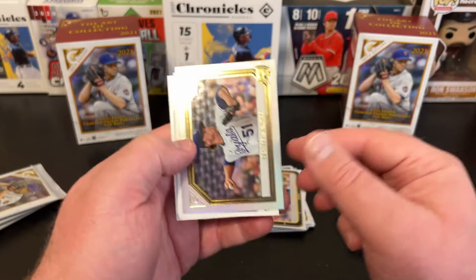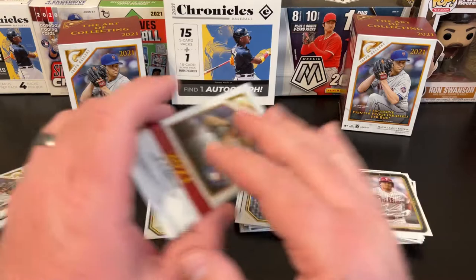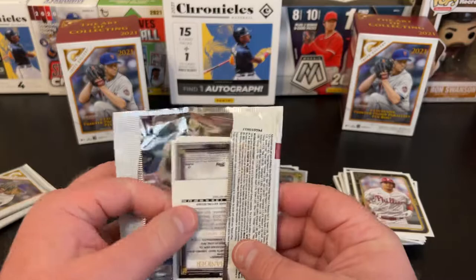Trevor Story, Brady Singer foil, Nick Madrigal Rookie — that's a nice one for the PC — and JT Realmuto. I should probably go back and pull that Braylon Marquez for my PC too. So far this second box has been a winner as well — that first blaster was awesome.